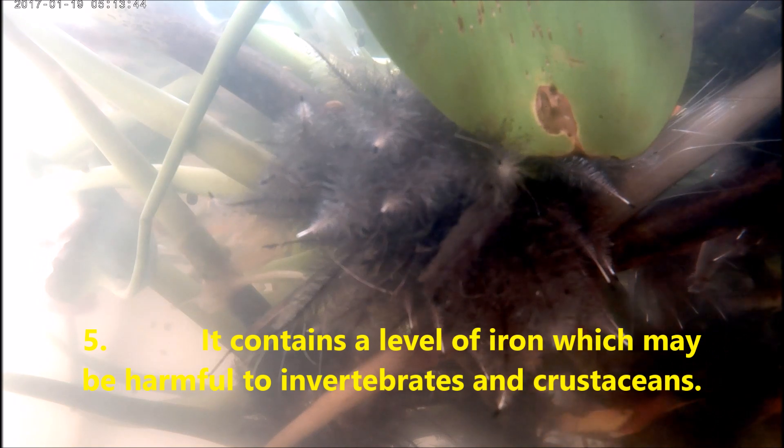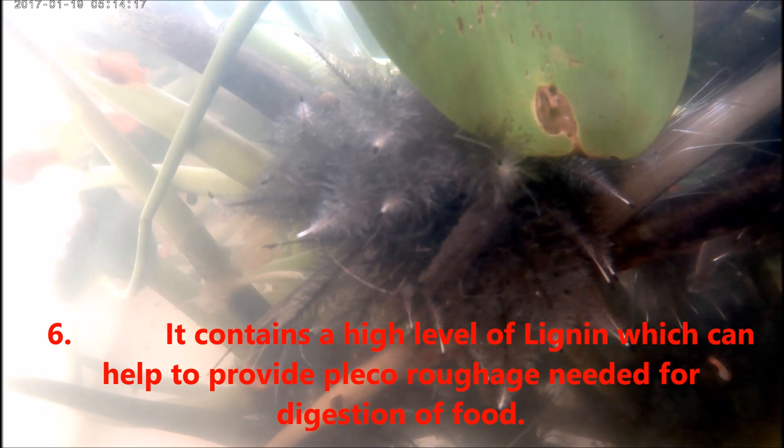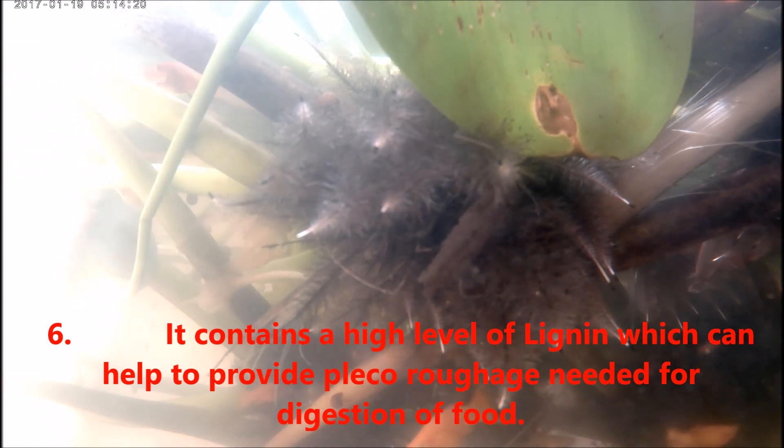Number five, charcoal contains a high level of iron which may be harmful to invertebrates and crustaceans. As those in the fish keeping hobby know, invertebrates and crustaceans cannot manage high levels of iron — that is one reason why you are advised to remove crustaceans and invertebrates from ponds and aquariums when using medications that contain iron or magnesium. Number six, charcoal contains a high level of lignin, which can help provide plecos the roughage needed for digestion.